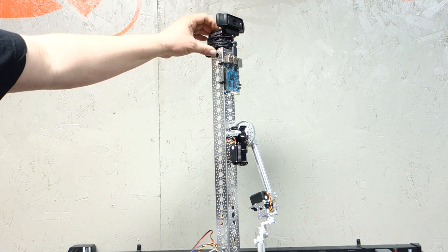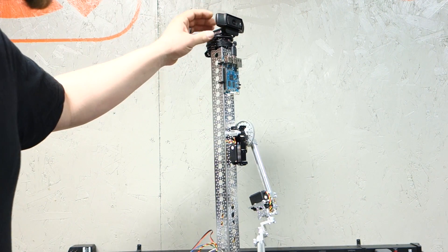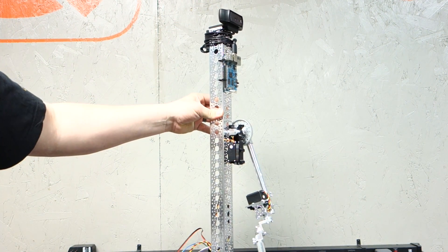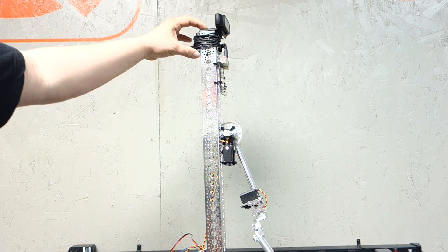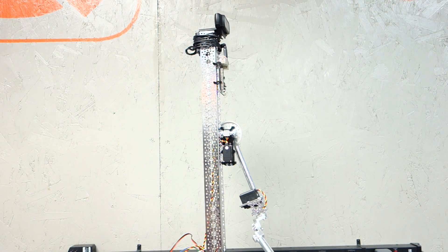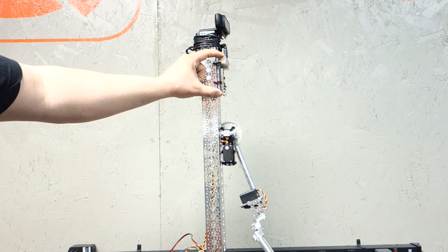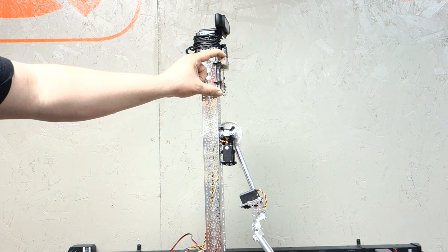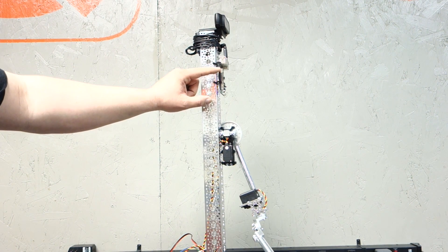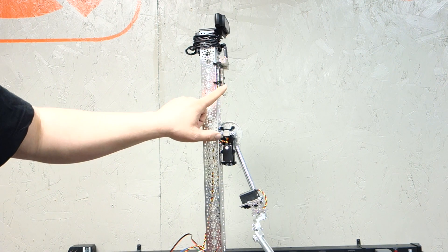I have a webcam here at the top — it's a C920 by Logitech. It mounts directly on the channel perfectly, so it attaches really well. I run Apache on this Linux board, and Apache is going to display the web page with WebRTC and show video. The CGI bin — the JavaScript inside the web page — is going to call the GPIO pins.